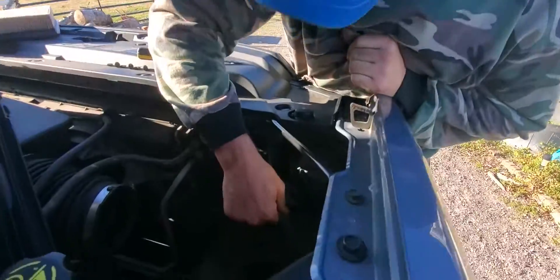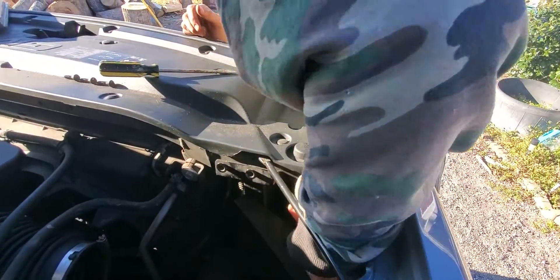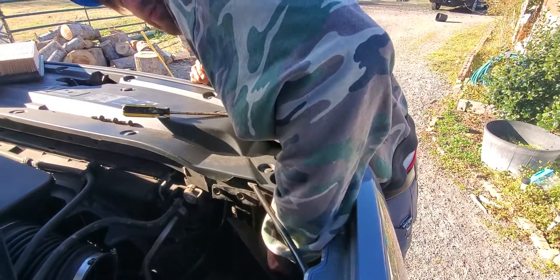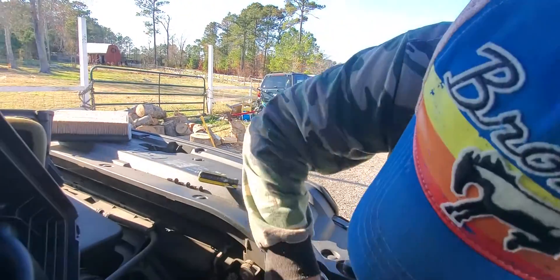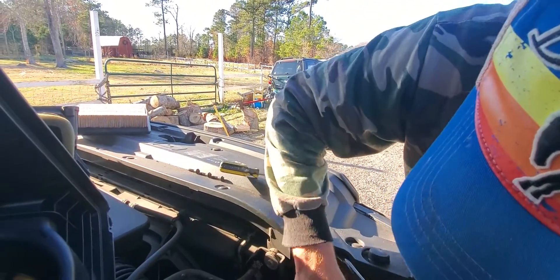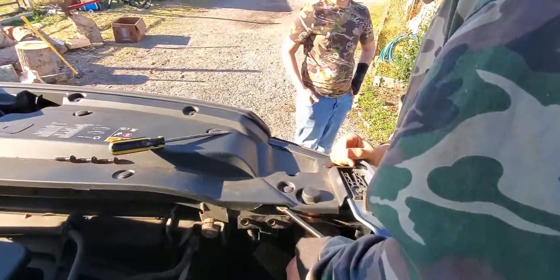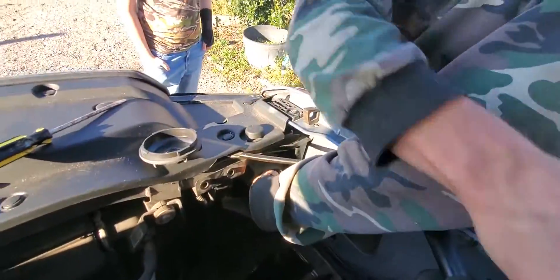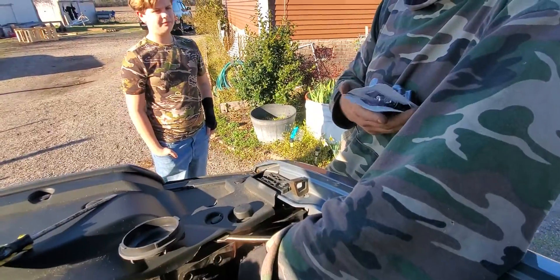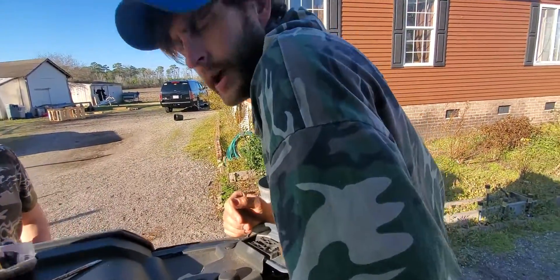Now we get to the actual headlight compartment. It looks like something that belongs in a submarine — it's like a watertight compartment and you twist it. From here on out everything's pretty easy, except for this funny little rubber flap. Get it out, and remember the model number you're gonna need is 9012 — write that down.